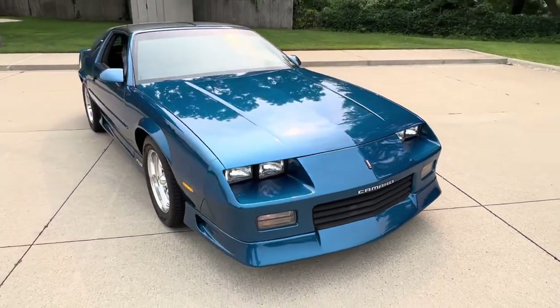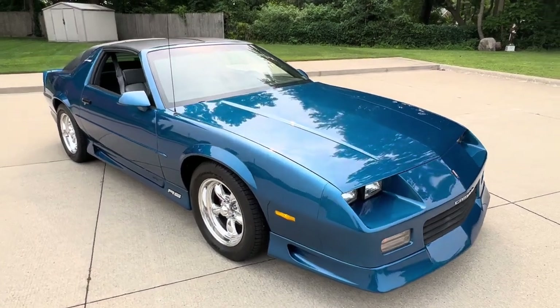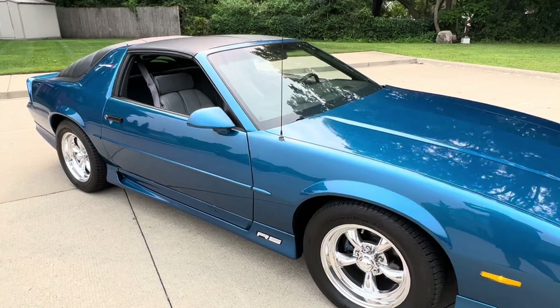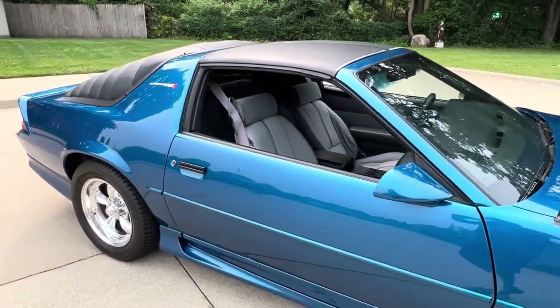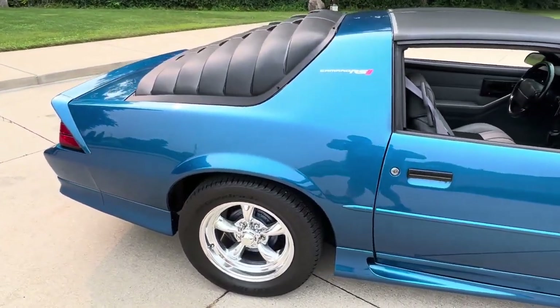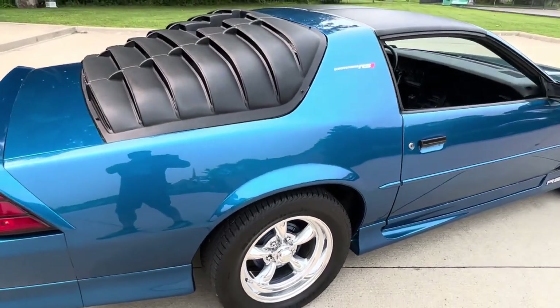Runs and drives like new. Complete repaint — underside of the car is like the topside, completely detailed. Brand new wheels and tires; those are 16-inch polished American Torque Thrust, BF Goodrich Radial TA tires. Really, really nice paint. Car was painted a year ago, base coat, clear coat.